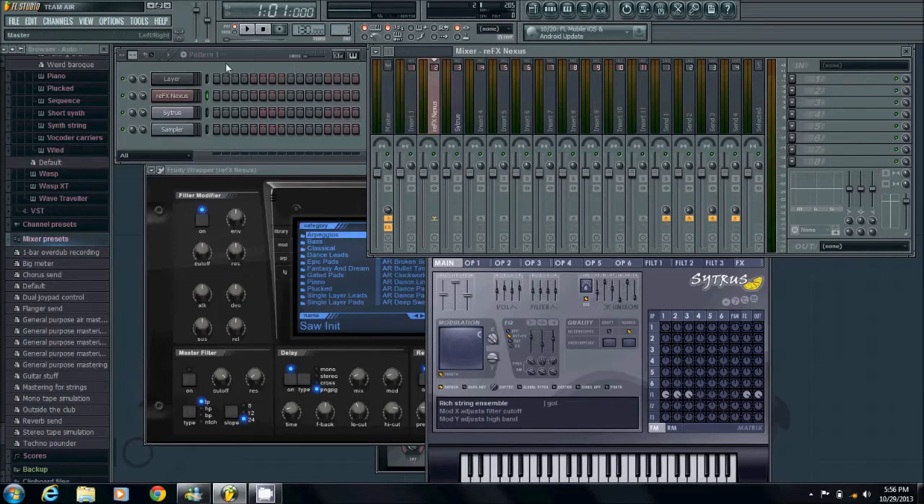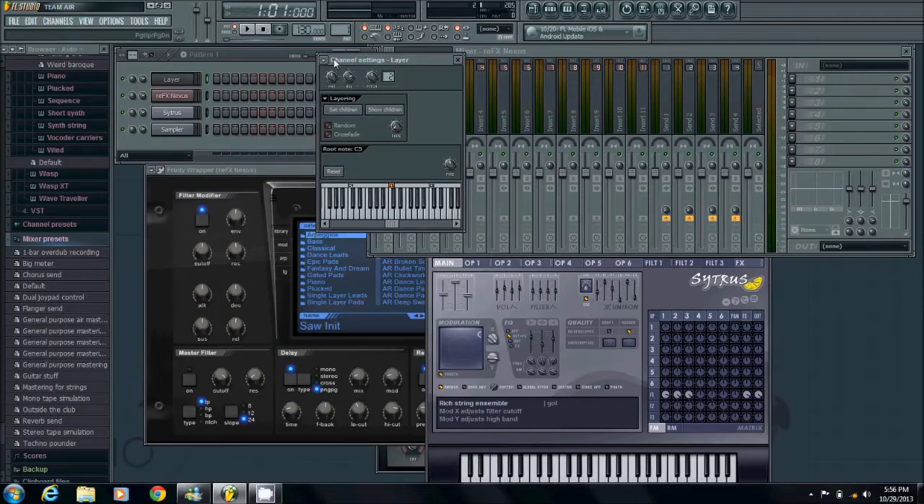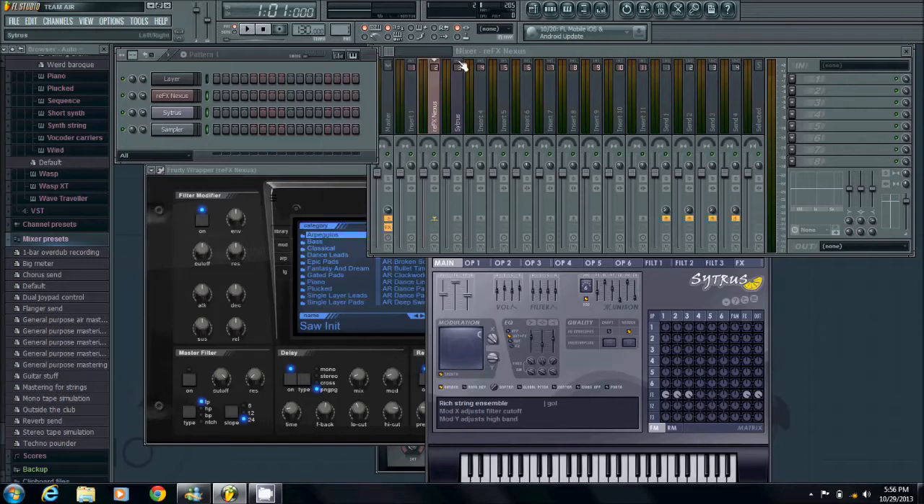Now go ahead and click on layer — left click on layer — and this window will open. Go back and double click so all this will be highlighted, or just one click. Just make sure everything is highlighted. Go back to your layer channel, and where it says 'set children,' go ahead and press it. And that's it — go ahead and close it. Now you can just highlight this layer, click on it, and when you press any key on your MIDI keyboard, these two are going to play at the same time.